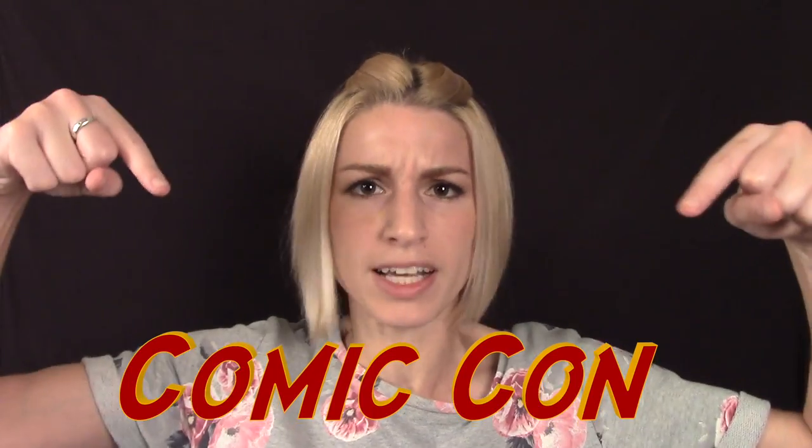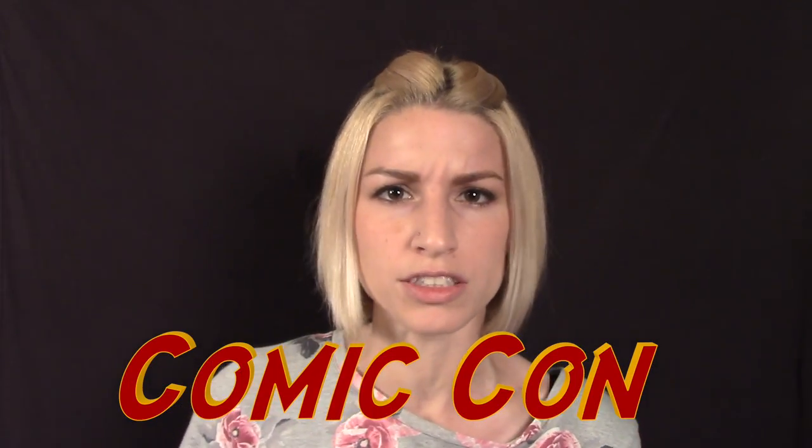One day I will go to a Comic-Con and I will have an awesome costume. I can feel it! So I recently asked my friend who is a cosplay master how to come up with good ideas, and he just sent me this list of tips, so let's look at the first one.